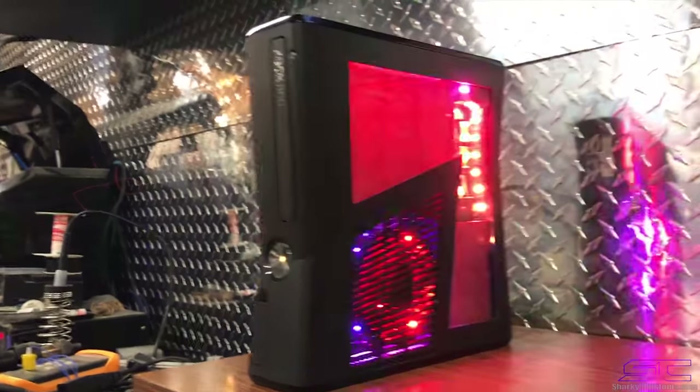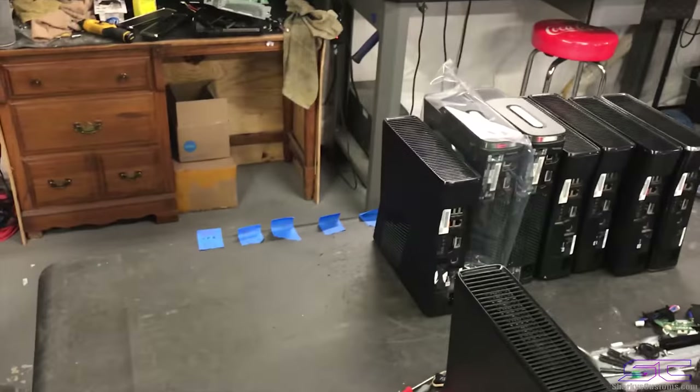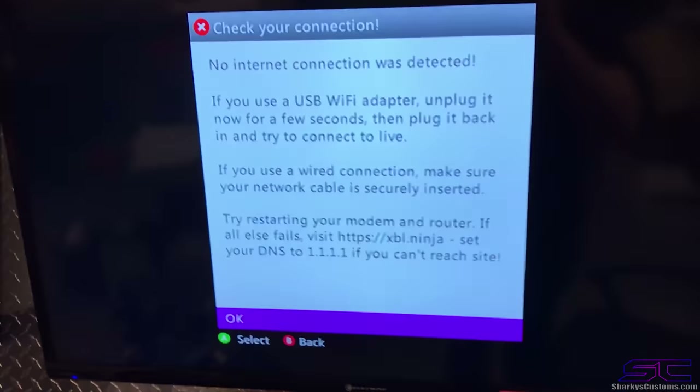So yeah guys, I'm going to leave it on that for now. We got consoles that we're shipping today, so we're going to ship those out. I'll talk to you guys later. Y'all have a great day.